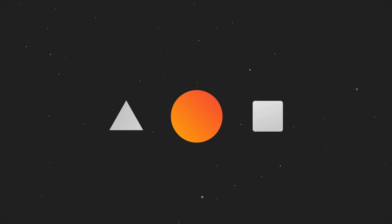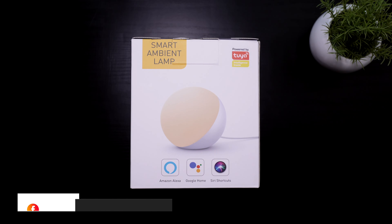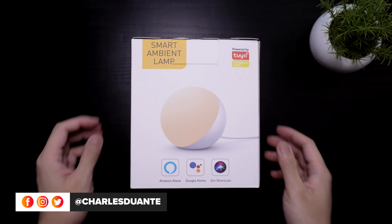Hi, my name is Charles and welcome back to another unboxing video. Today, we'll be unboxing this smart ambient lamp from Hetzy Smart.